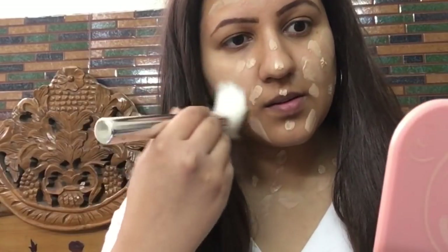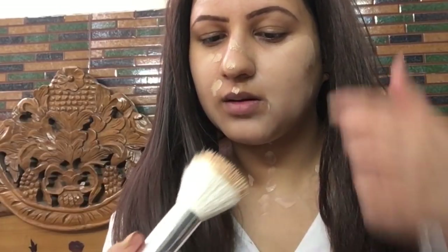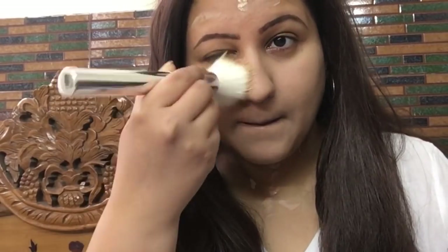I'm going to apply Swiss Beauty Mousse Foundation, dotting it on my face. Today I'm using my new Kailika stippling foundation brush — I was so excited to try it out, but it's giving all streaks and lines. It takes a lot of work to use this brush, and at around half a thousand rupees, I would never invest in it.